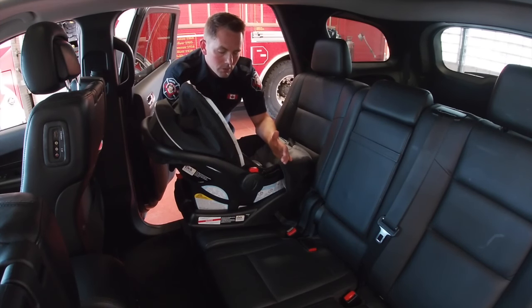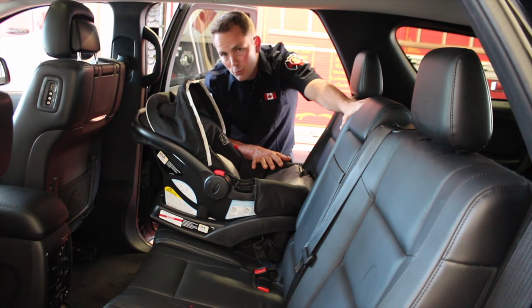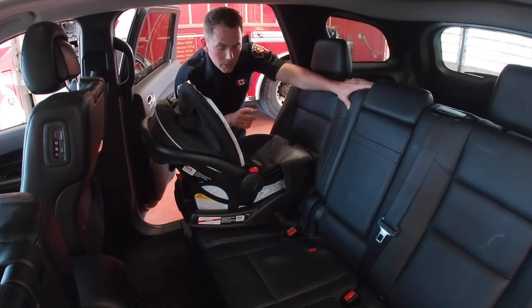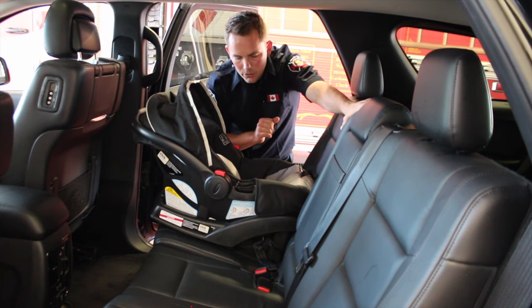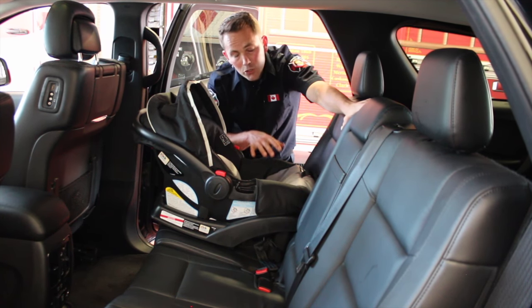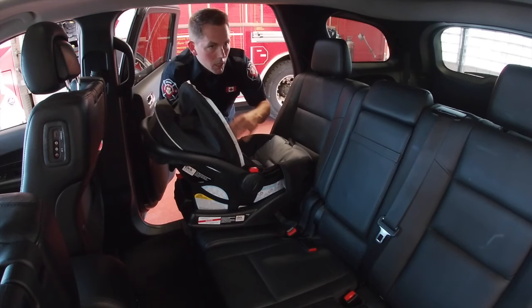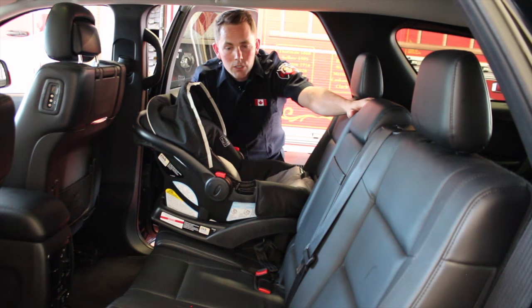The last thing that we always ensure you do as the owner of the seat and as the parent or guardian is to double check that this seat doesn't have any recalls on it — it's your responsibility to do this. There are two ways. Number one, you can register the seat online or with a mail-in tag that'll come with your seat. The other option is to search online for your make and model. Your best bet is to go with the online registration because they will email you if there are any recalls and give you all the steps you need to know.